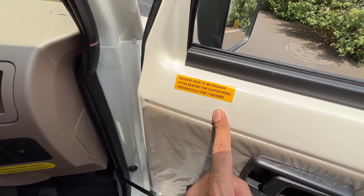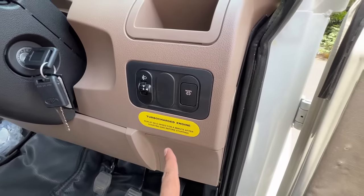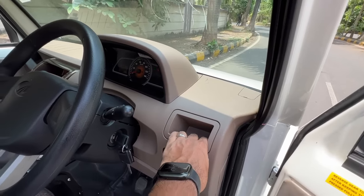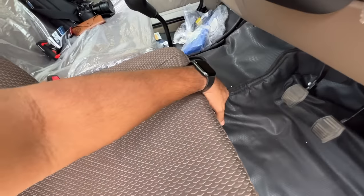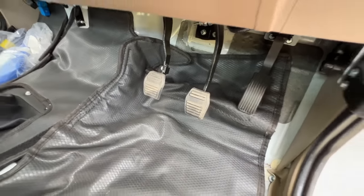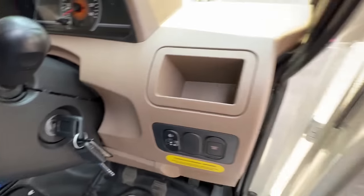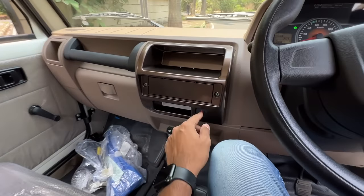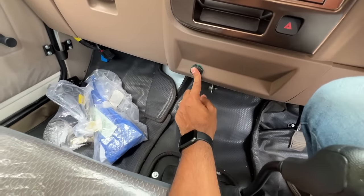Let's get inside — the salesman's job continues. It says: engage reverse gear after keeping the clutch pedal pressed fully for three seconds — a first for me. Also: run the turbocharged engine at idle speed for a minute after starting and before stopping — again new for me. There's a headlight leveler, a regen button for the DPF, a cubby hole, and of course no AC. The seat moves forward and backward — revolutionary for the driver's seat. The handbrake placement is unusual, and there's no dead pedal.